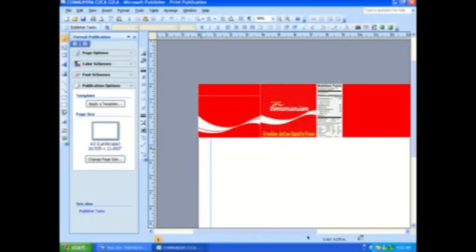Now we need to edit the label on your computer using your favorite photo editing software. I'm using Microsoft Publisher 2007 trial version, and if you don't have that program, there's a link for you to download.